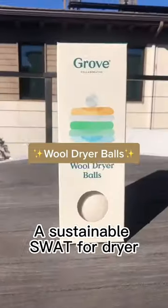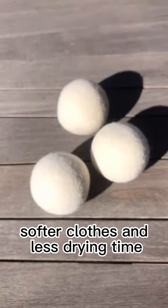Tips for using Groves wool dryer balls, a sustainable swap for dryer sheets that will result in less wrinkles, softer clothes, and less drying time.